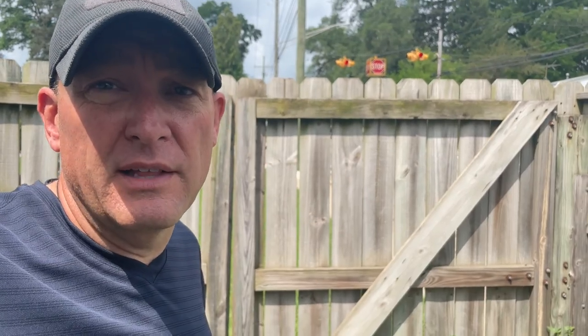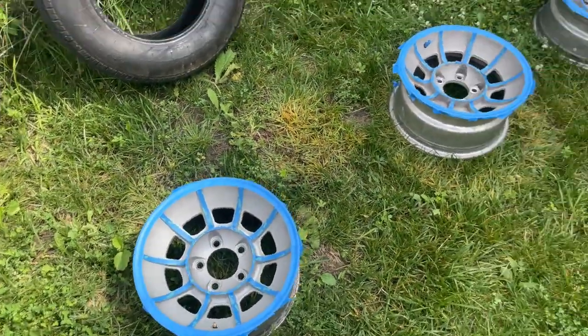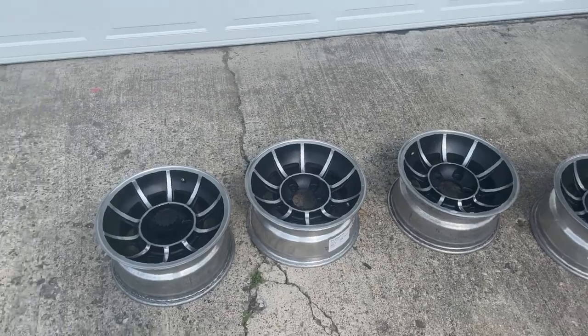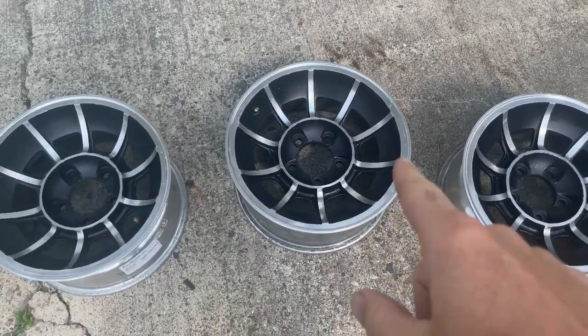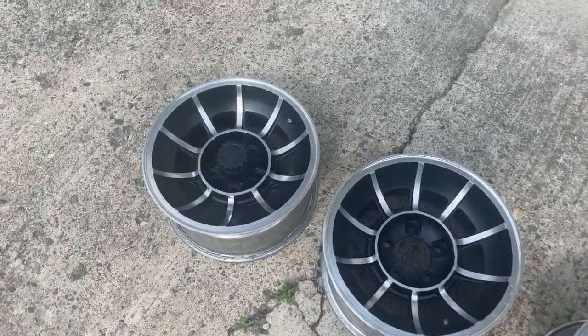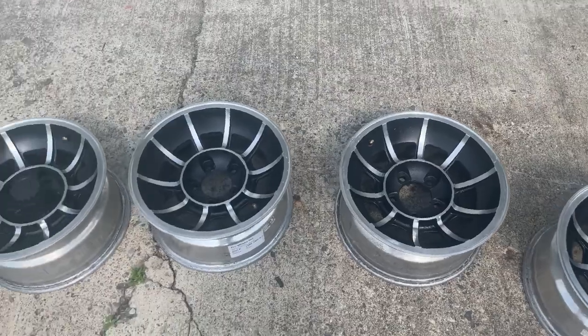I've got all four wheels masked up and I'm going to hit them with paint. I'm using a paint and primer all-in-one satin black - didn't want matte but also didn't want high gloss, so satin it is. Here are the wheels all masked up. After spraying them down and pulling the masking tape off, I just need to go through and polish up the metal a little bit to remove any water spots. Then they're about ready to go to the shop to have the tires pulled off the other wheels and put onto these.